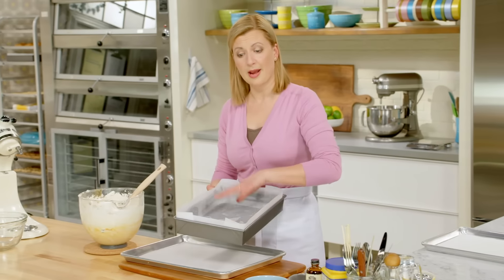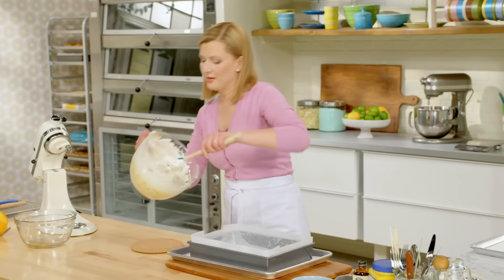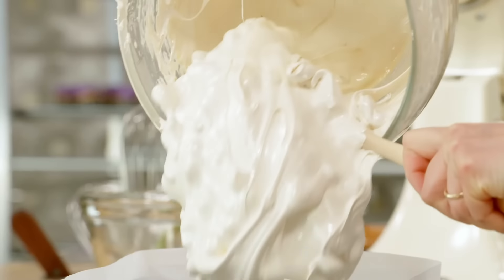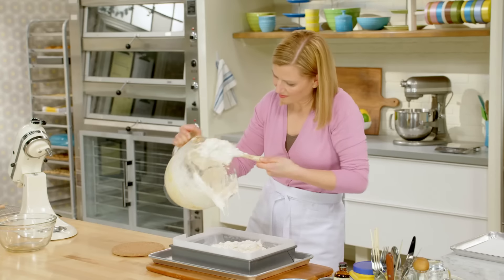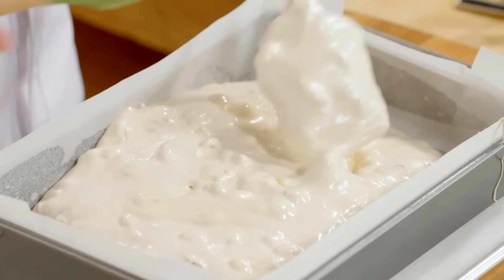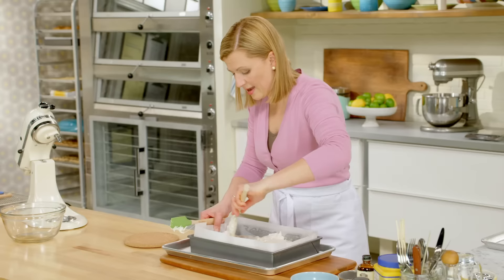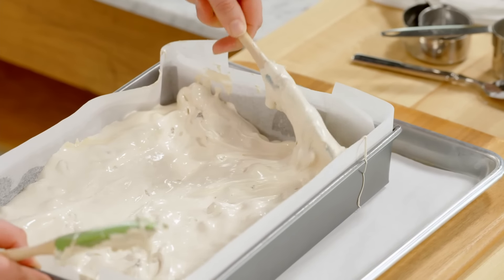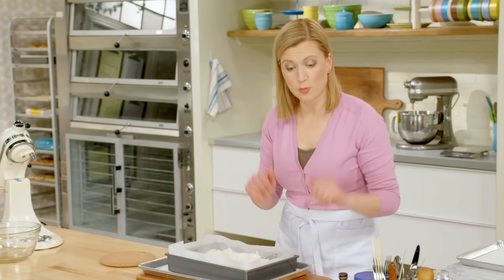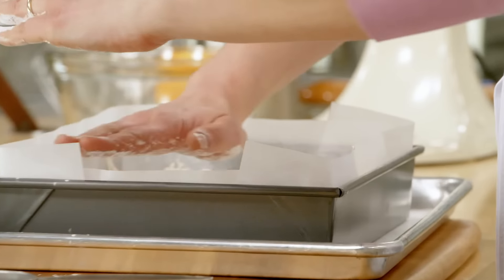Now you want to work quickly at this point. I've got a 9x13 pan already greased and lined with parchment, and in goes the Torrone. Right now all I can smell is that luscious honey. I'll spread this using my spatula, and then by now it's cool enough that I can actually use my hands. This is where the cornstarch comes in — a little cornstarch means I can just pat it in place, making it perfectly flat.